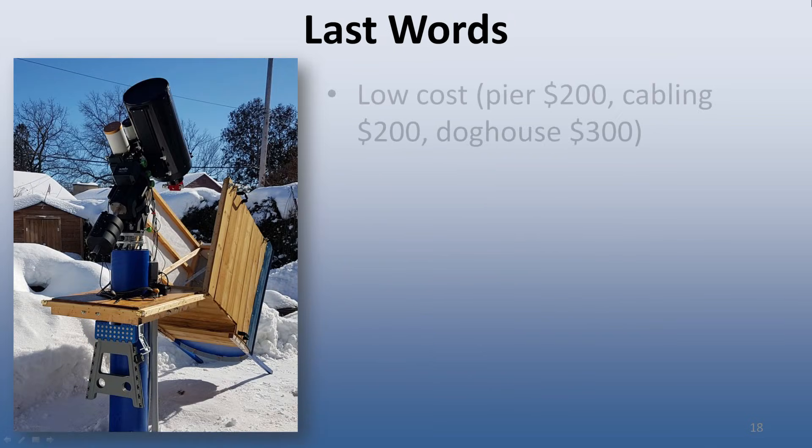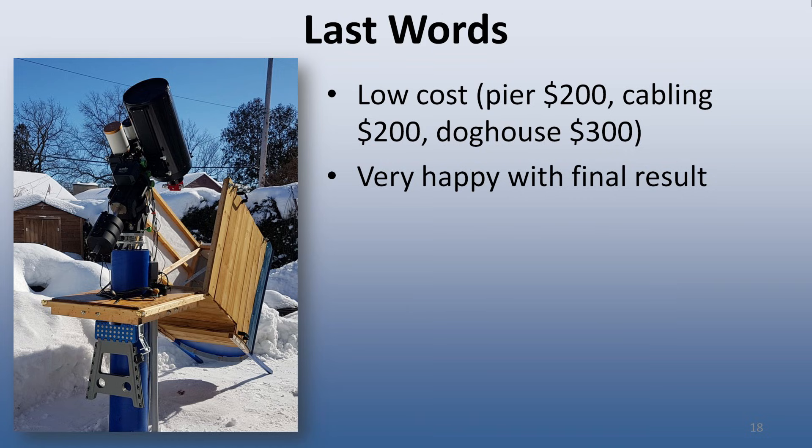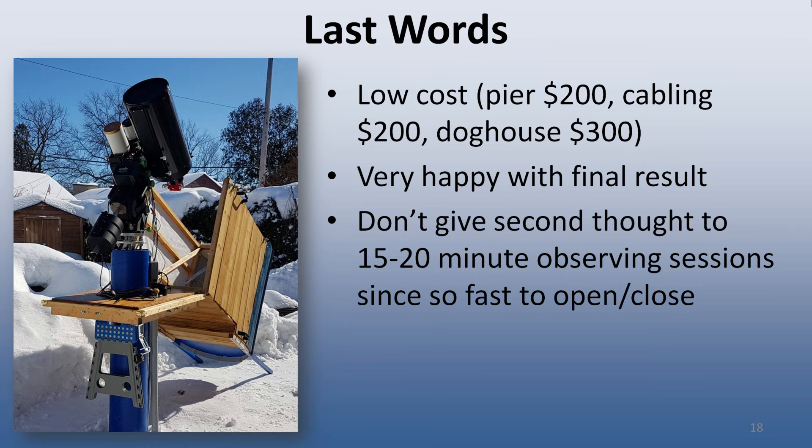In conclusion, the whole project was very affordable. Materials for the pier totaled around $200; purchase of 50 feet of the various cables ran between the mount and to my basement computer came to around $200; and the materials to build the doghouse came to around $300 — so the total cost of the observatory came to around $700. Coincidentally, I spent almost as much on tarps over the course of five years as I did to build the doghouse. I am very happy with the final result. It is so quick to set up and take down now — I have no problem opening the observatory even for 15-20 minutes of observing. So take that, clouds!